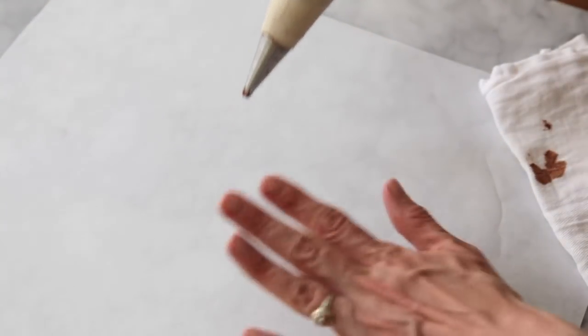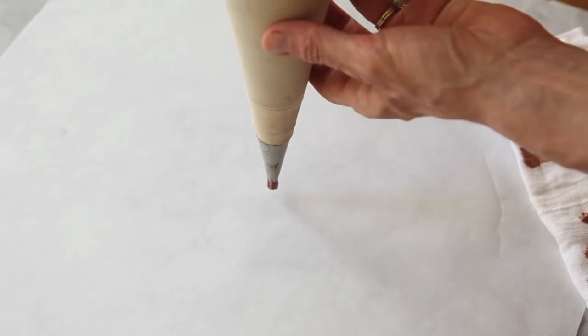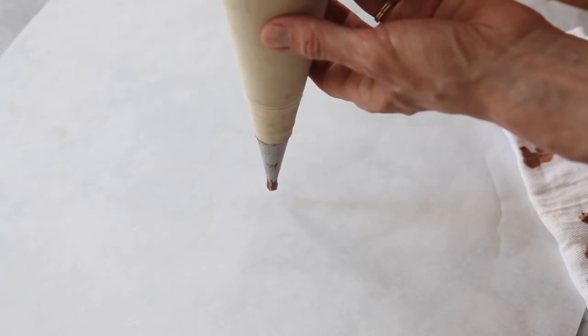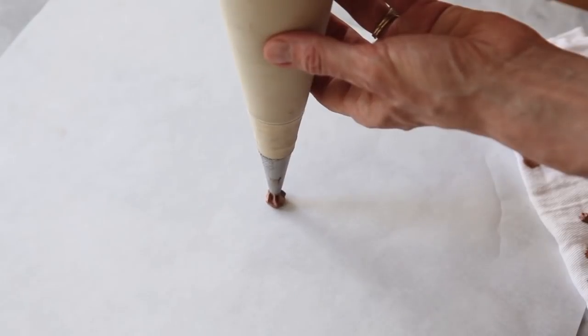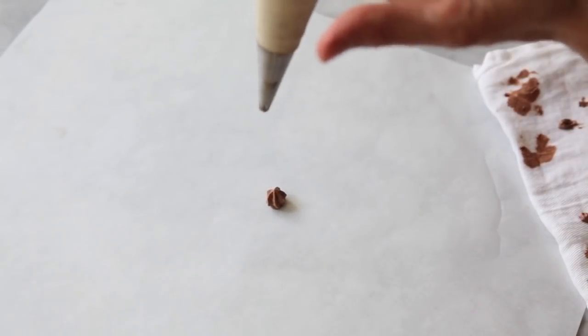We're going to start out with a sheet of parchment paper, our pastry bag set up with a star tip. I always have a towel to clean off my tip so that I get a nice clean line. We're going to start with the pastry bag straight up and down at a 90 degree angle, hovering the bag about a quarter of an inch off of the paper, and we're going to squeeze until we have the size we want, release all the pressure and come up.